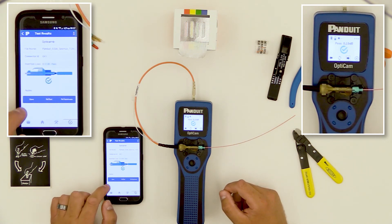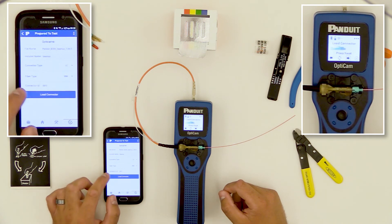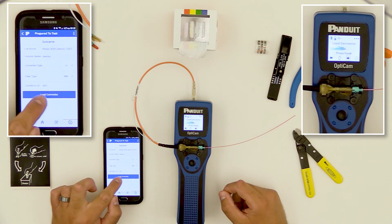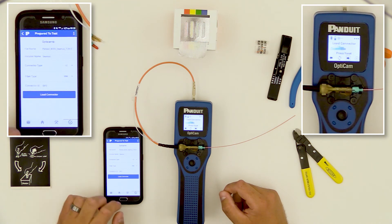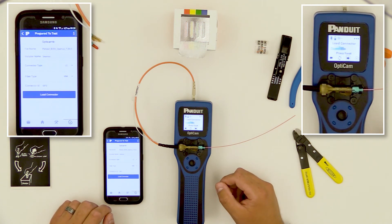I think point one is pretty good, so I'll hit Save to advance to the next connector. You can see 'IDF2' on the bottom, indicating that I've gone to the next connector in sequence and I'm ready to keep going. I can load the connector here or on the tool and proceed with my terminations.